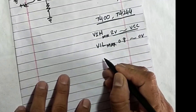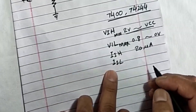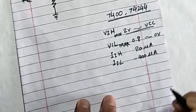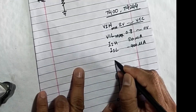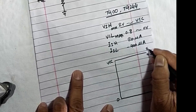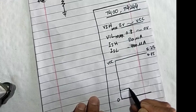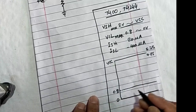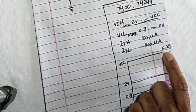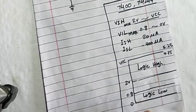The second parameter is high input current IIH, which is 20 microamperes, and low input current IIL, which is minus 400 microamperes. VCC is here at 4.75 volts up to 5.25 volts. From 0 volts to 0.8 volts is logic level low, and from 2 volts up to 4.75 or 5.25 volts is logic high.